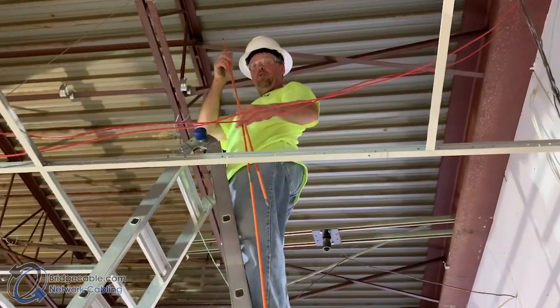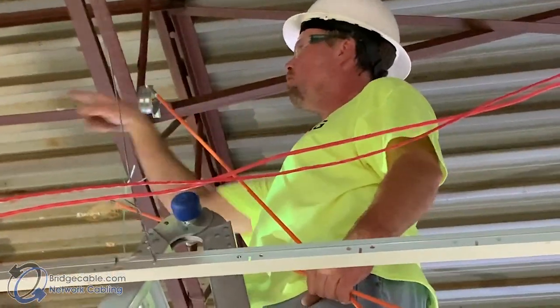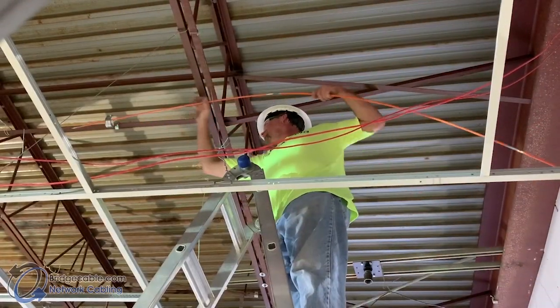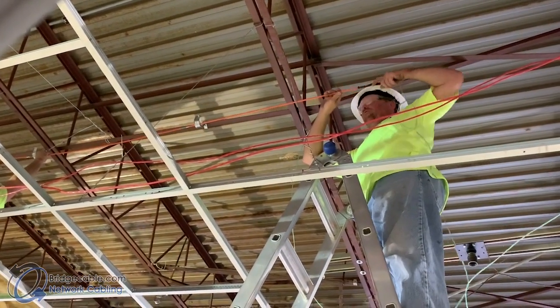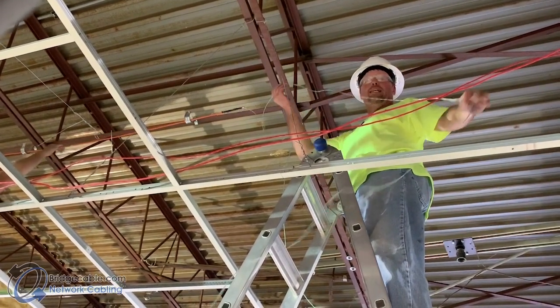We assembled two sticks already and then we're just going to stick them through the J-hooks, run the string through, and that's pretty much it. Keep following further down, sticking through the J-hooks until you're done, then come back and tie this end off so it doesn't pull away from you when you're ready to pull your wire.